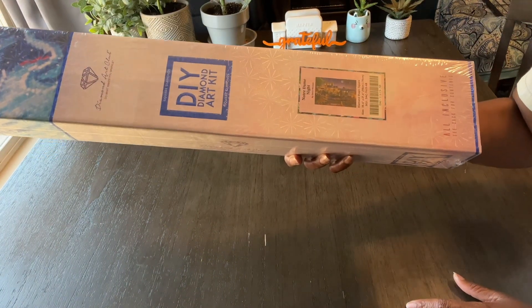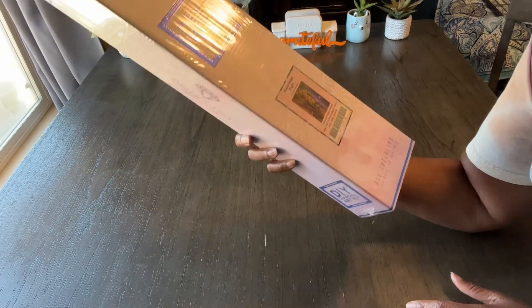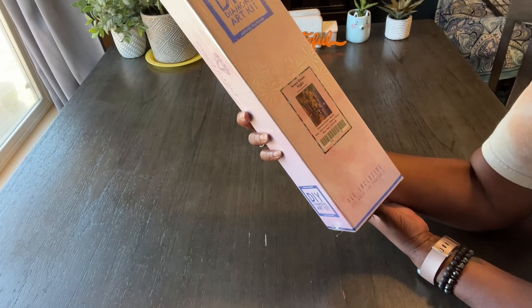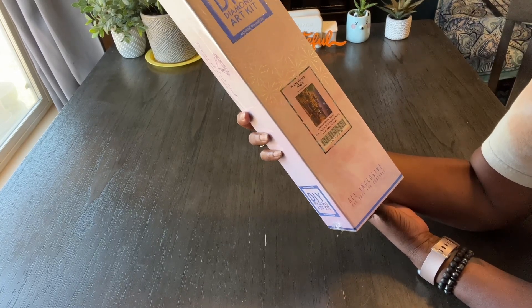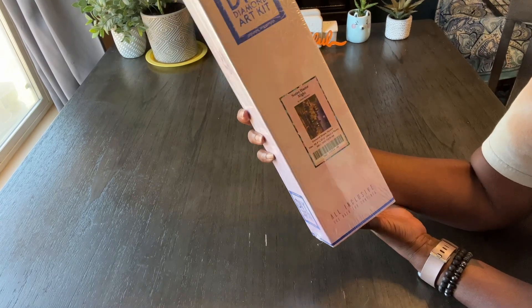We have Notre Dame Night by David McLean. It is 38 and 6 tenths by 27 and 6 tenths inches, or 98 by 70 centimeters. Square.